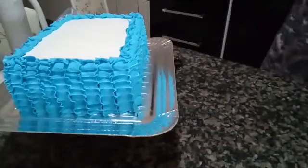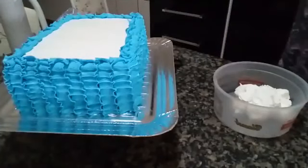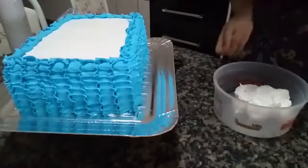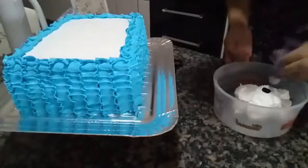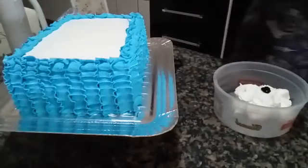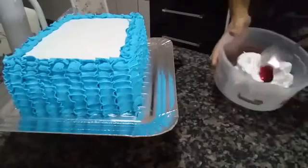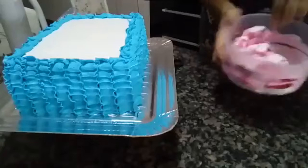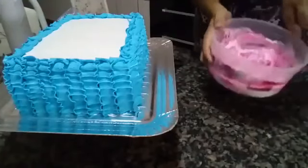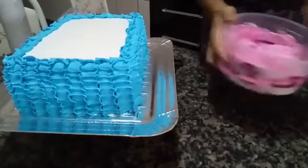Now I'll set the blue aside and do the pink for the top. If you need more food coloring, just whip a little more. Always taste your chantilly, because sometimes it can turn bitter when you add coloring. Add just a tiny bit of coloring and check if it won't be bitter.